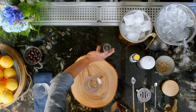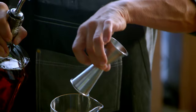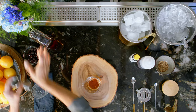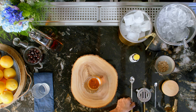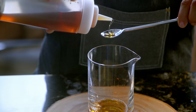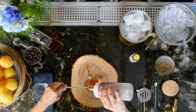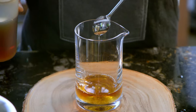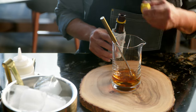To start your smoked old-fashioned, you will need two ounces of good bourbon. Then we'll use two spoonfuls of maple syrup. Then we'll use three dashes of bitters.